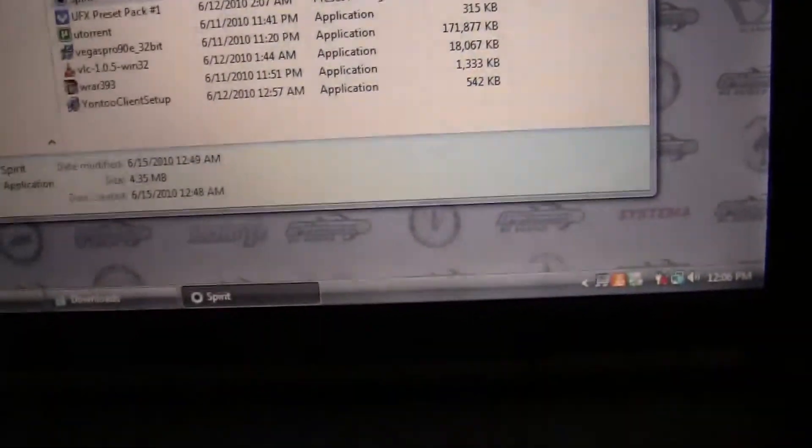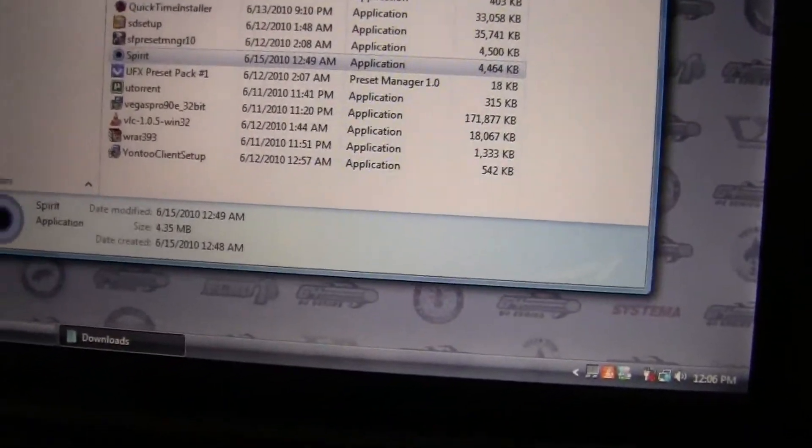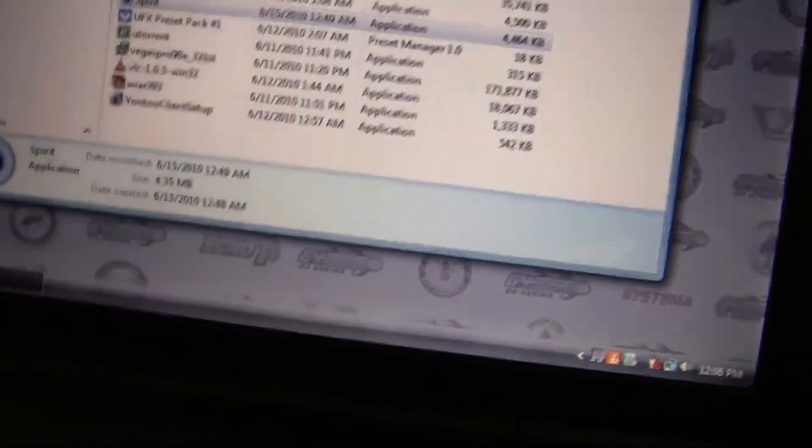That's how you jailbreak your iPod. If done all correctly, you will not break your iPod. In order to just get it back to normal, just restore it. And like I said, make sure you back up your stuff just in case something bad goes on. Other than that, I hope you enjoyed.